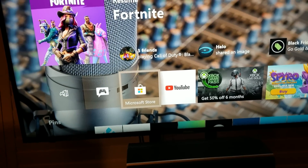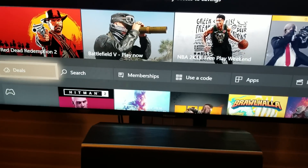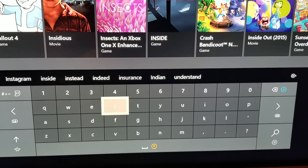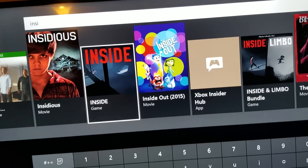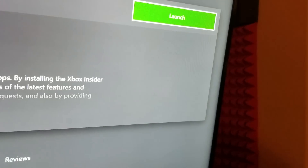Go to Search, give it a second, and type in 'Insider' — I-N-S-I — and you'll see the Xbox Insider Hub app immediately pop up. That's the one you want. Install it. In my case you can already see it's already installed on my Xbox.